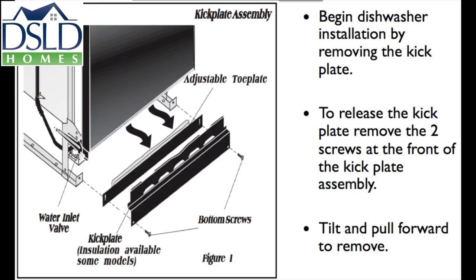Begin the dishwasher installation by removing the kick plate. To release the kick plate, remove the two screws at the front of the kick plate assembly. Tilt and pull forward to remove.